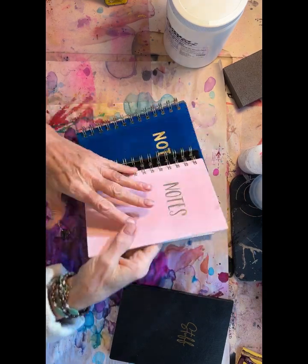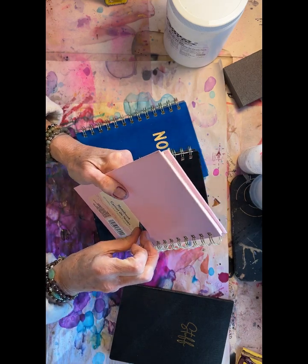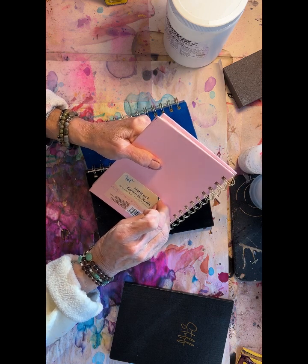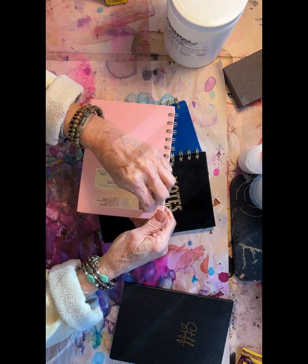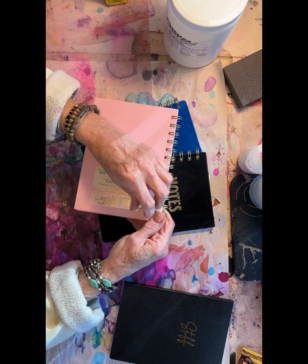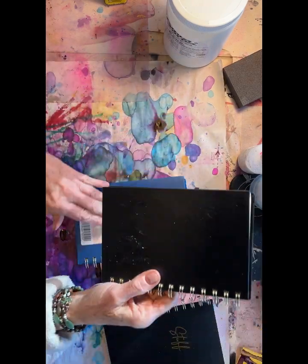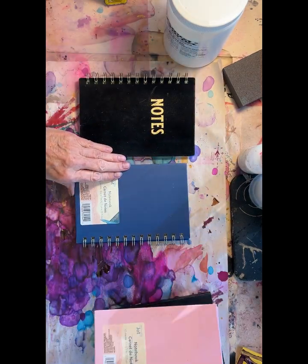They're not rigid, which is nice. They have a sticker on the back that says it's an easy-peel label. Before I started recording, I took one off and it was not an easy-peel label — it took several minutes to clean off. The black one took some time, but that's okay. I can cover it up. I'm even thinking of just leaving it and going over it.